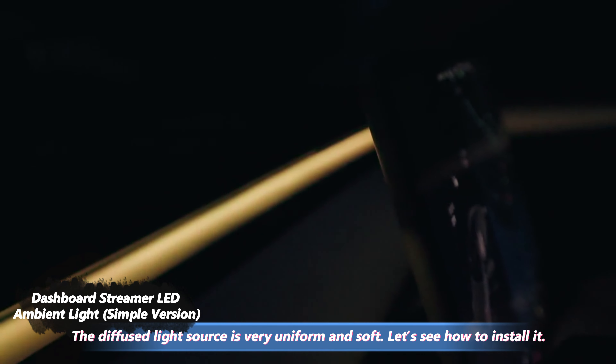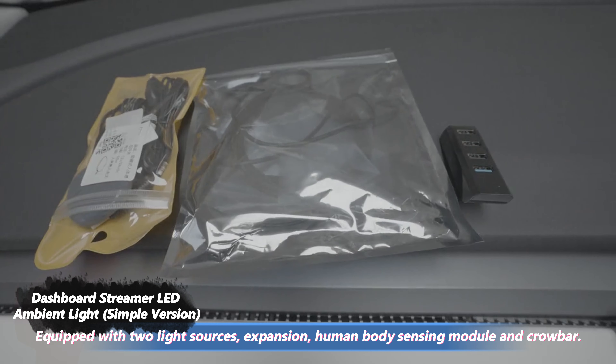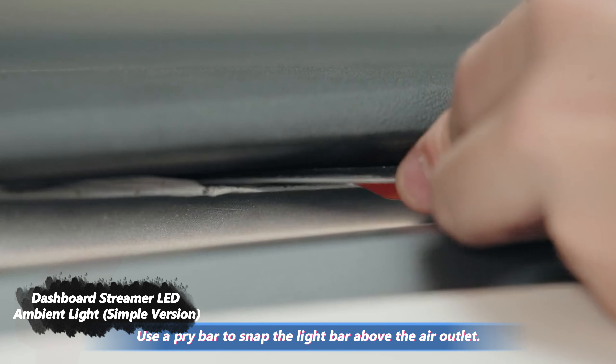Let's see how to install it. It's equipped with two light sources, an expansion module, a human body sensing module, and a crowbar. Use a pry bar to snap the light bar above the air outlet.